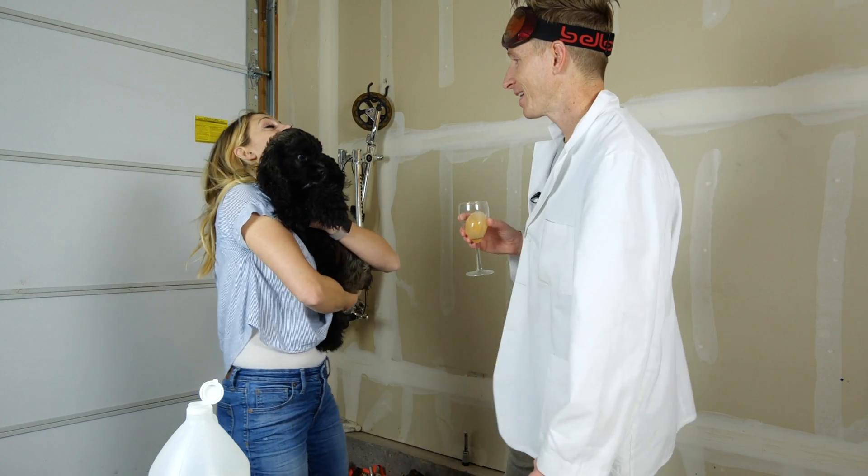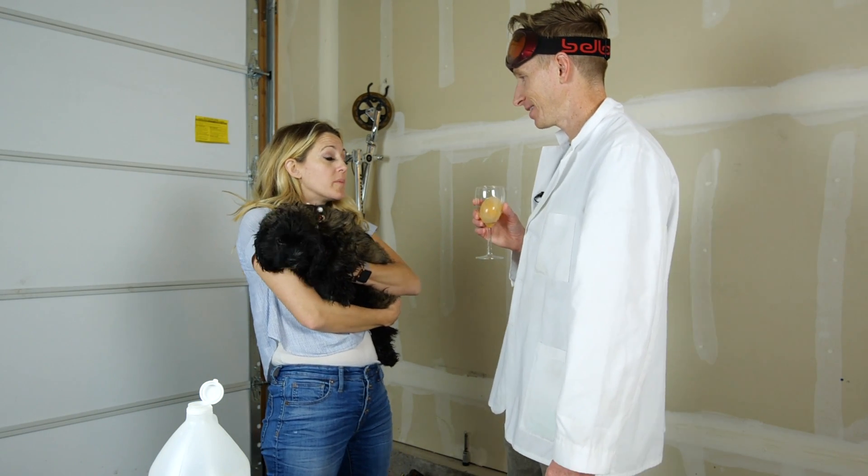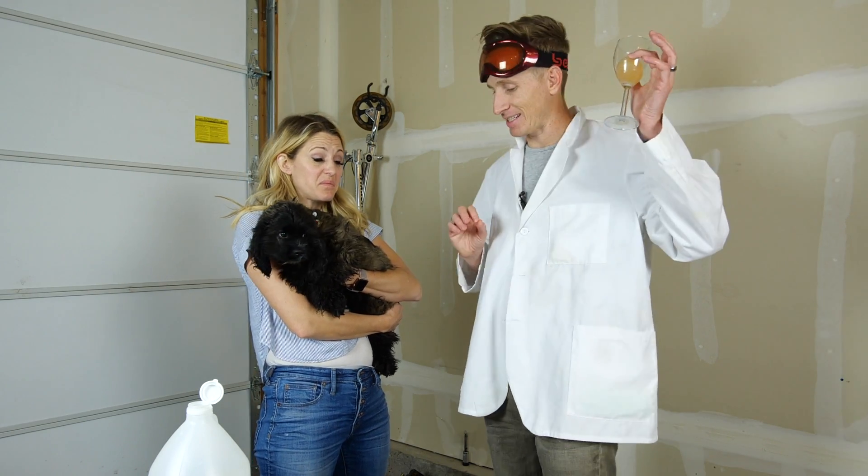Okay. Hello? Why is the dog here? She's keeping warm, it's cold out here. Why are you in the garage? That's where you do science.